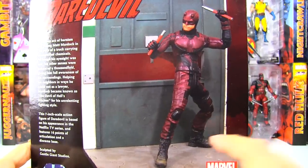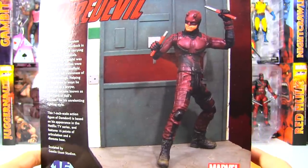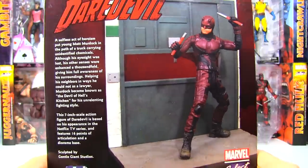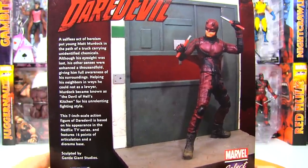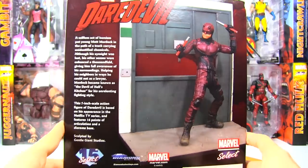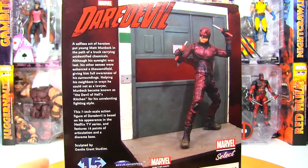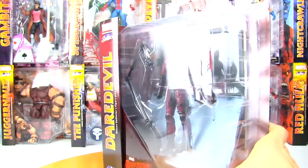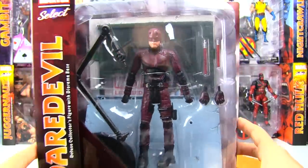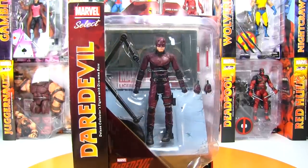Great pose here on the packaging showing off the articulation — maybe even more posability than the Hot Toys version. I love Netflix Daredevil. I would have loved to have gotten that Hot Toys version but that is not in my budget. With the Marvel Select figures it's really nice to be able to get those characters in a smaller scale but with almost as much detail. So that is the packaging — let's open this guy up.